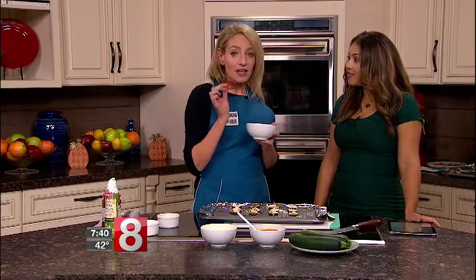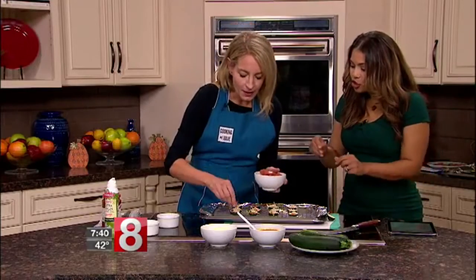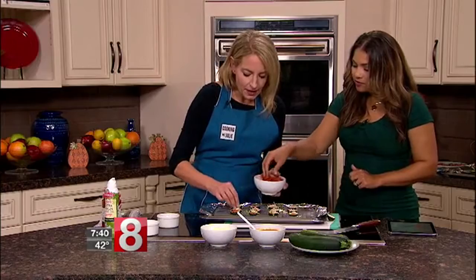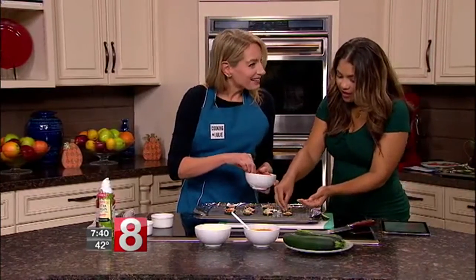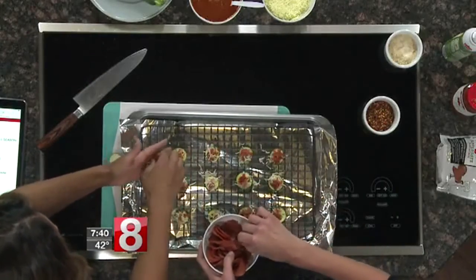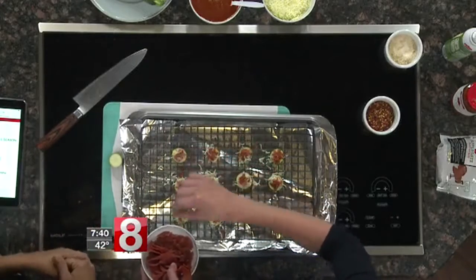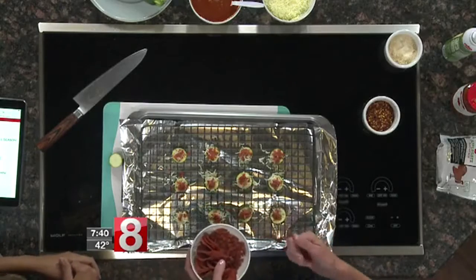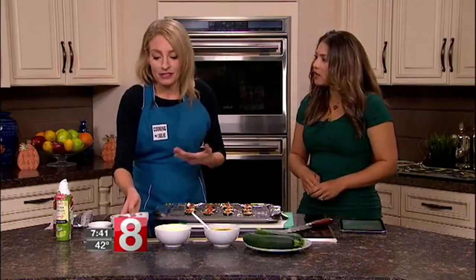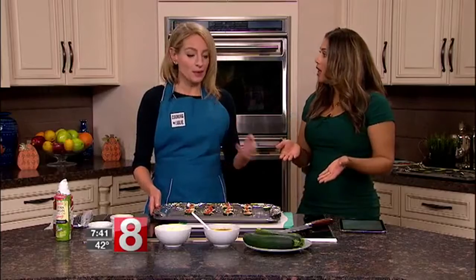These are zucchini turkey pepperoni pizza bites. Turkey pepperoni has the same savory flavor as regular pepperoni but only about a third of the fat and calories. We've got some chopped up here — just sprinkle it on. This is totally something the kids can help with. When they help make it, they want to eat it. It's a great sneaky way to get your veggies, especially if you're going gluten-free or low-carb.